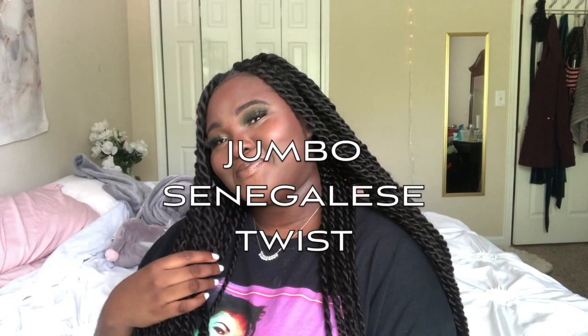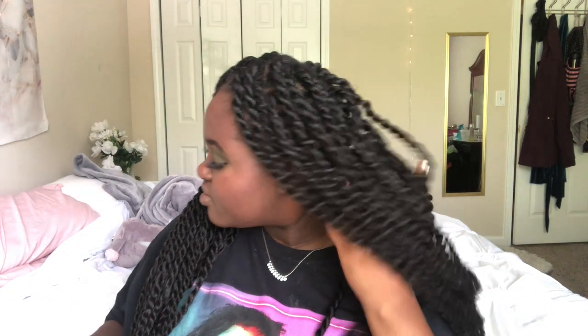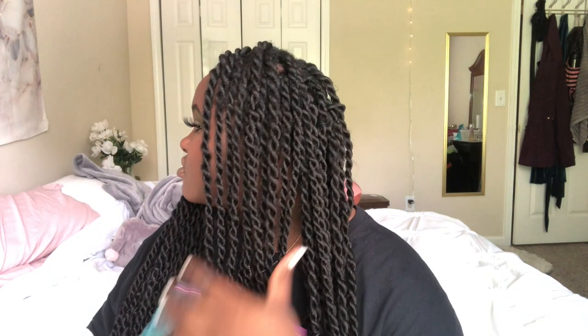Hey guys, welcome back to my YouTube channel! If you're new, my name is Bolu, and if you're a returning subscriber, thank you for coming back. Today I'm going to be showing you guys how I achieved this beautiful jumbo twist — I was really feeling myself. If you want to see how I did this hair, keep watching, don't forget to like, comment, and subscribe, and yeah, let's get into this video.